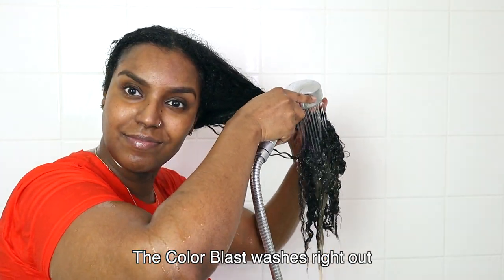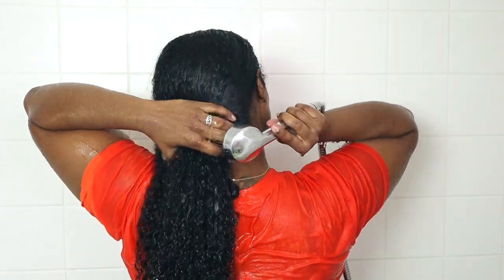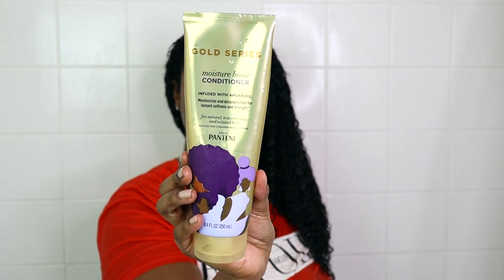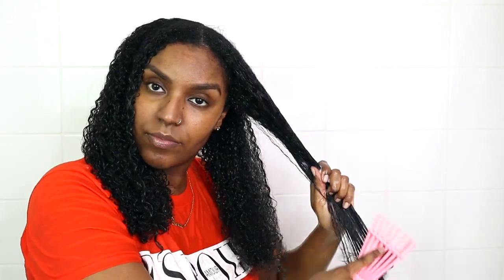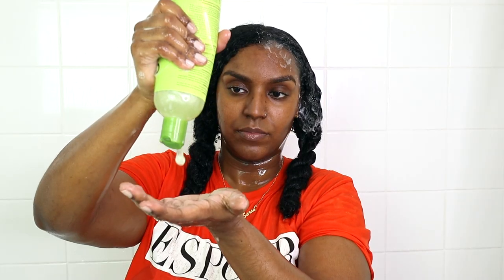I put my hair into twists ready for wash day. Now I'm taking them down and doing a reverse wash day — starting by conditioning my hair first, because I find my hair gets way too tangled after shampooing. Even though I already finger detangled the night before, I like to detangle again to get all the knots out. I'm only using the conditioner to detangle and then washing it right out.